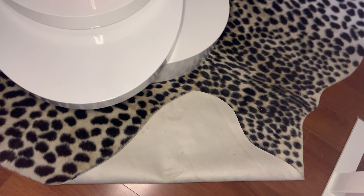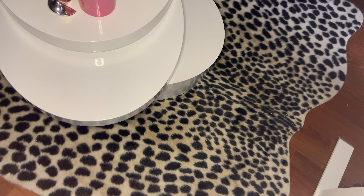It's just kind of got this soft faux fur backing on the back. But it's true to the size and it really elevates the room if you're looking for something fun.